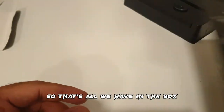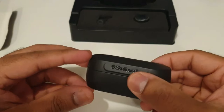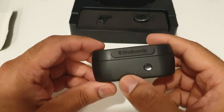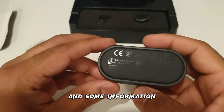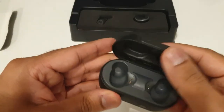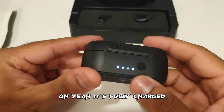So that's all we have in the box. Now let's take out the charging case first. Wow, a nice Skullcandy engraved logo on the front, a power button, and these are the charging indicators. At the back we have the USB-C charging port and some information and certifications — it's basically a US company. Inside we can see the model number and the designated spots for the right and left buds. It's fully charged.